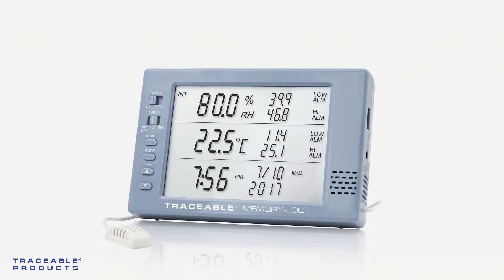Once an alarm has been triggered, the corresponding parameter will flash on the LCD, and an alarm will beep. The alarm will continue to beep for 60 seconds, and then beep every 15 seconds.